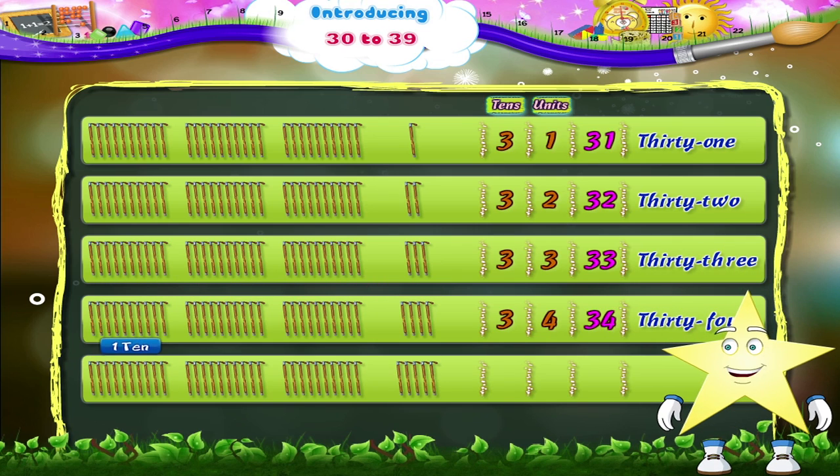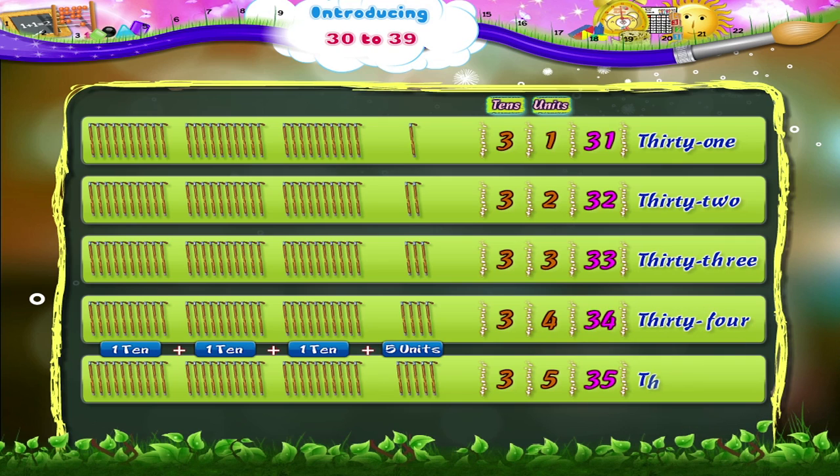1 ten plus 1 ten plus 1 ten plus 5 units is 3 tens and 5 units — 3 and 5, 35. Thirty-five.